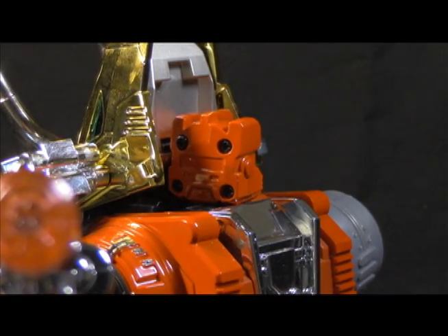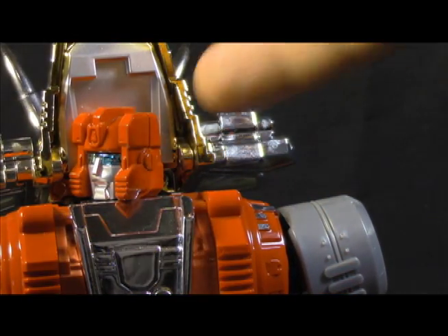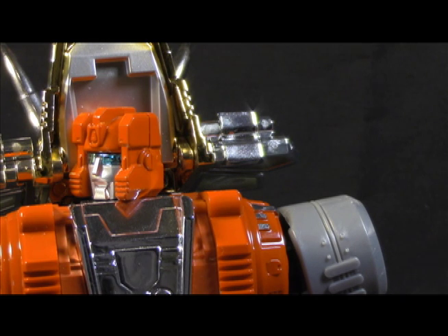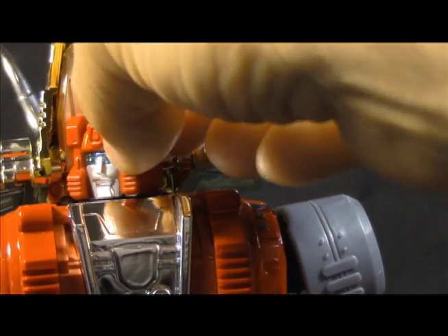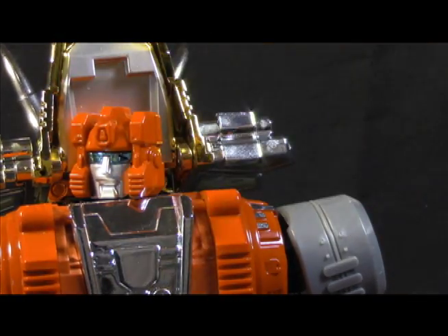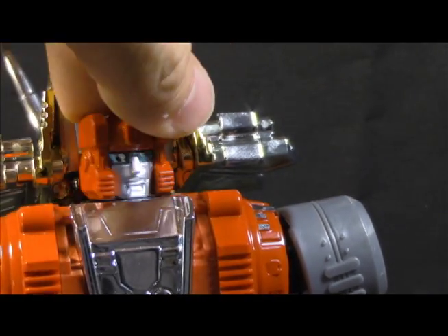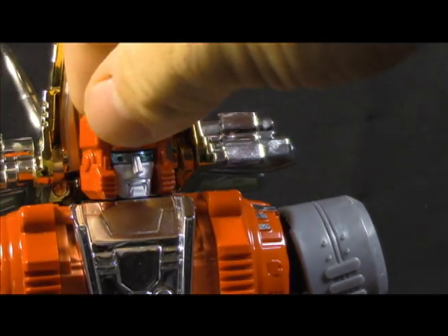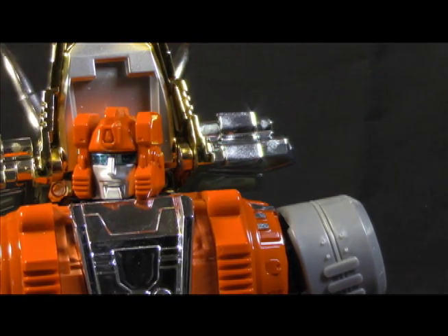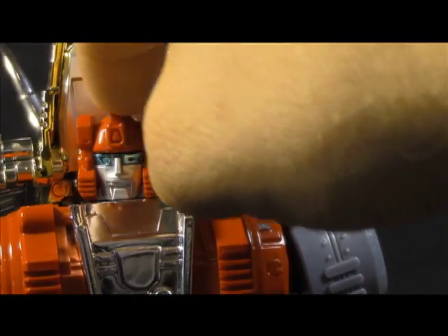There are four screws on the back — that's how you interchange the face. The only thing I would have liked is more like the Soundwave approach with the hinge swivel, which gets all the articulation you need without the impediment. I love when transformers can look down — it makes them feel larger. You can't do that with this guy, but you still get full side to side, a little back and forth, and a bit up.